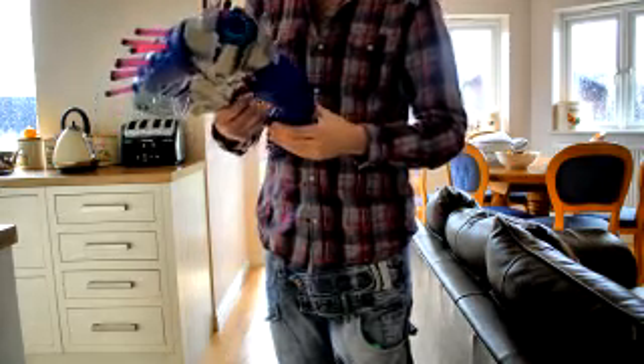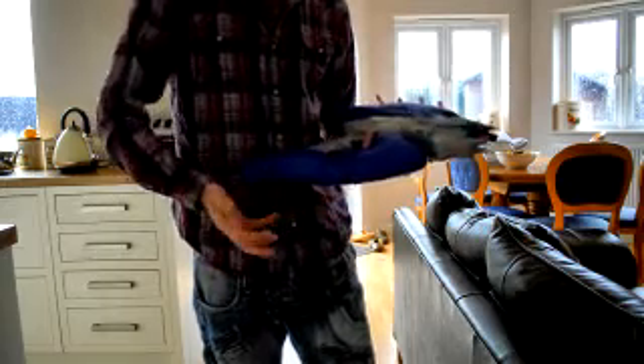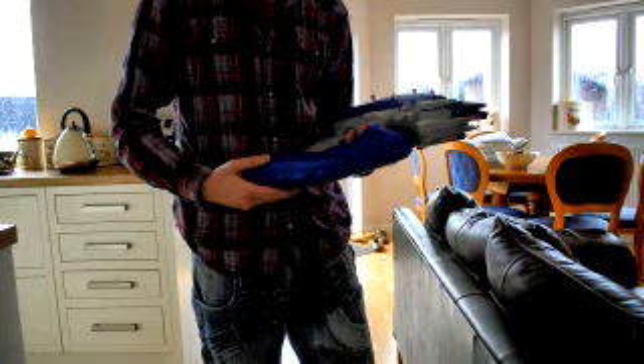This is actually a neat thing for cosplay as well. I know people say the paint job's not the best, but even still, I think it's actually a pretty cool replica to have.